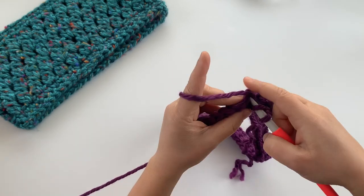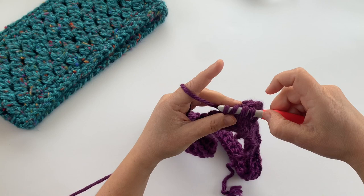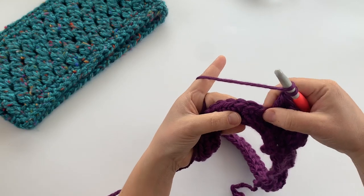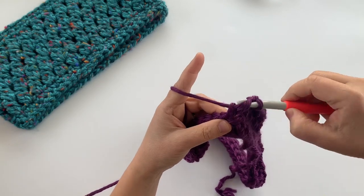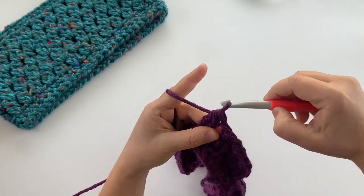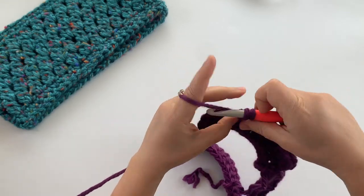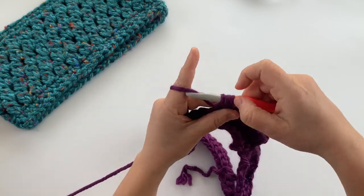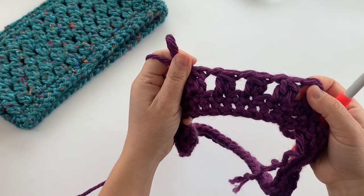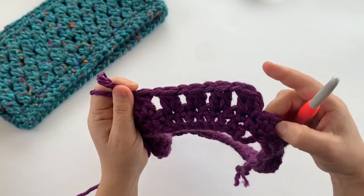Skip the next stitch, complete the next two double crochet cluster, chain one, skip the next stitch — working two double crochet cluster stitches all the way around with a chain one in between each one, making sure to skip a stitch in between each one. That creates that nice texture and a little gap between each of the cluster stitches. Continue all the way around and then I'll show you how to do the join at the end.